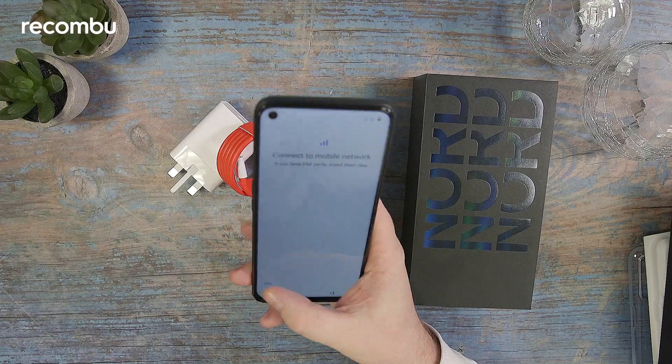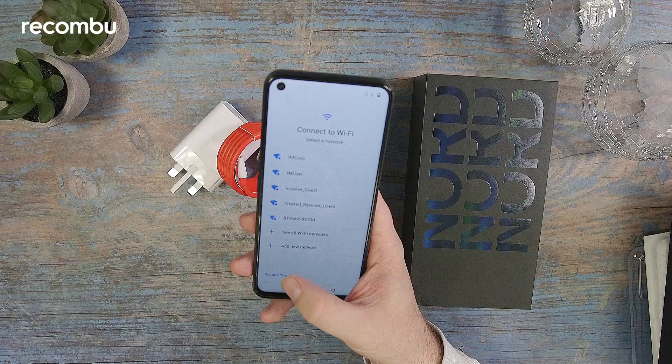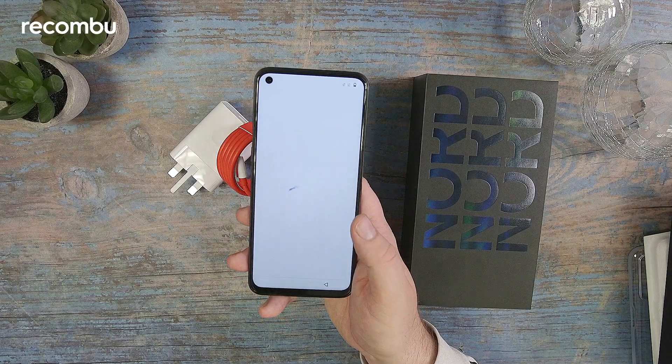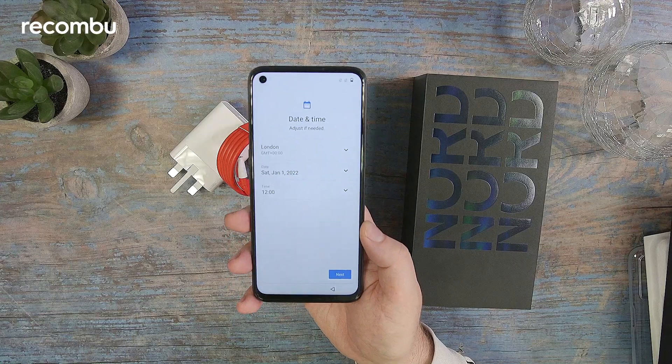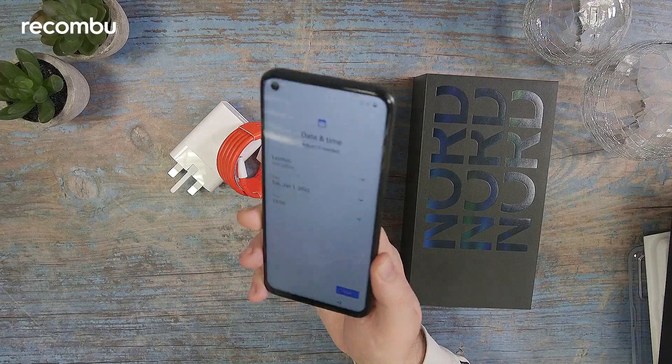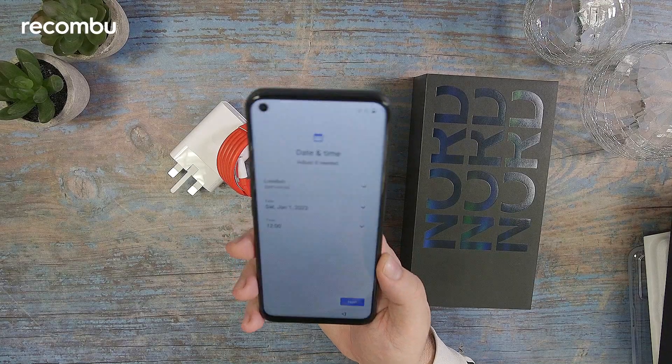There's also microSD expansion, which is something you wouldn't find on the pricier OnePlus phones, so that's nice to see here. There's a 5000mAh battery inside, and on the back you've got a 64-megapixel main camera and a 2-megapixel depth camera.